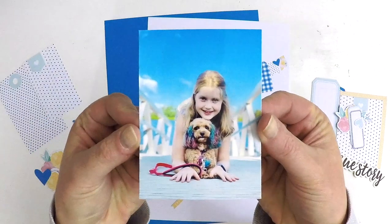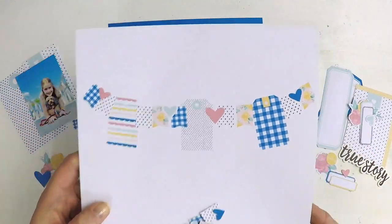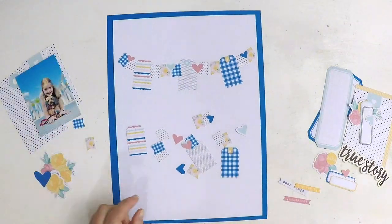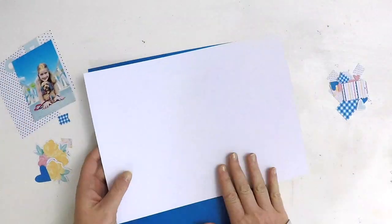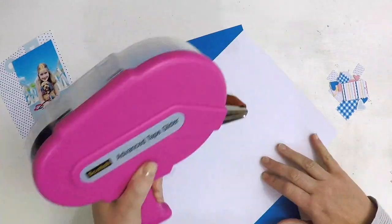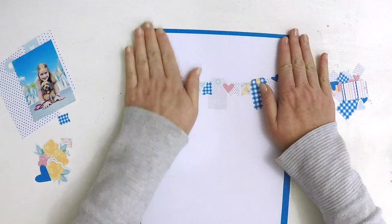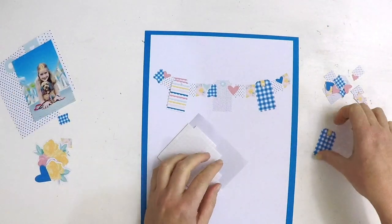Hey everyone, it's Lauren here. I'm popping in today to share a 9 by 12 inch format layout that's going to form part of my 2020 project life album. I thought I'd try something a little bit different today and use my Silhouette software like I've not used it before. The collection I'm using for 99% of this layout is a Felicity Jane digital collection — it's the Sarah collection.